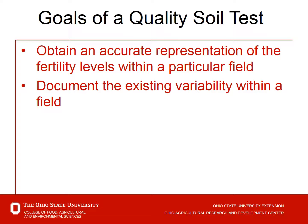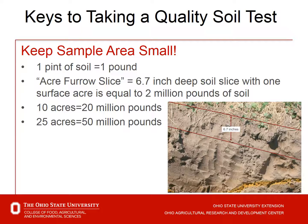The goals of a quality soil test: we want to obtain accurate representation of the fertility levels within a particular field and determine or document the variability out there. A key point is to keep the sample area small. As fields get larger, it highlights how small a sample we're taking. We collect typically one pint — one pound — of soil to send to the lab. An acre furrow slice is a 6.7-inch deep soil slice equal to roughly two million pounds of soil.